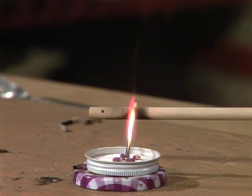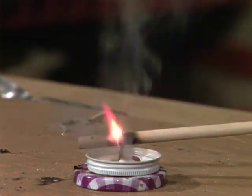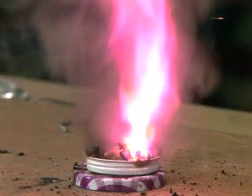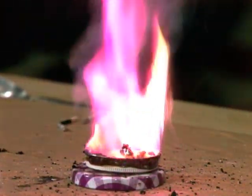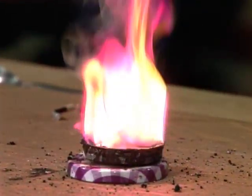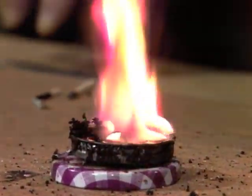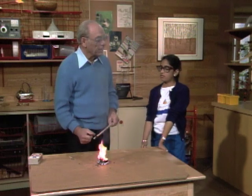Bring it down there close, and step back over here with your hand. Get ready to stand back. There we go. That's neat. It's all bubbling. Yeah, it looks like a volcano. A miniature one. And all we're really doing is burning sugar with a good supply of oxygen. It's fizzing. So what do you need to have a good fire? Do you need air? No, you need lots of oxygen. Right.